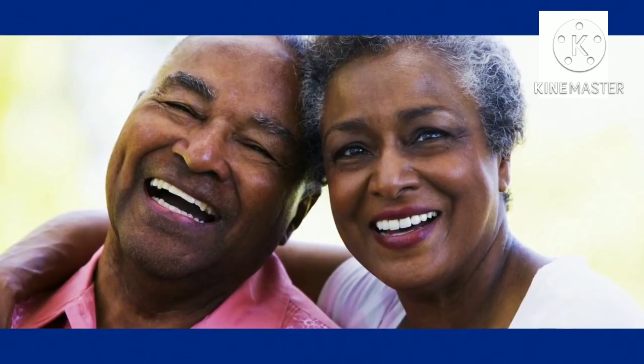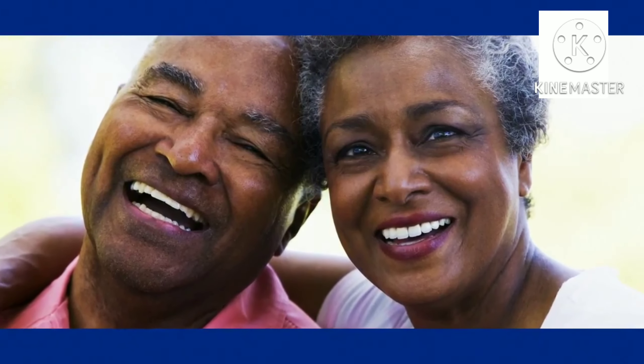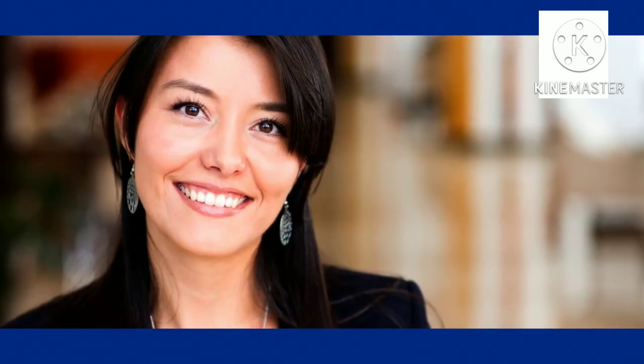A tooth that has had root canal treatment often lasts a lifetime, so you keep smiling with confidence.